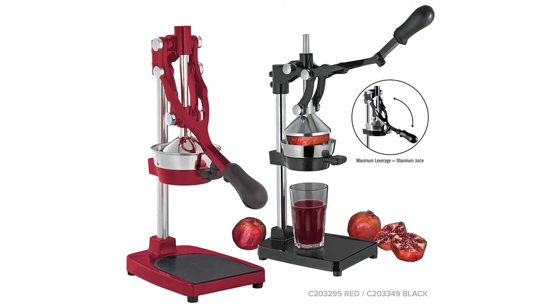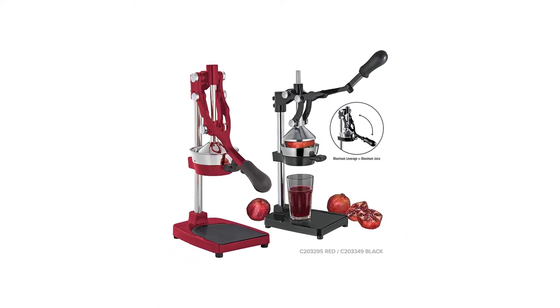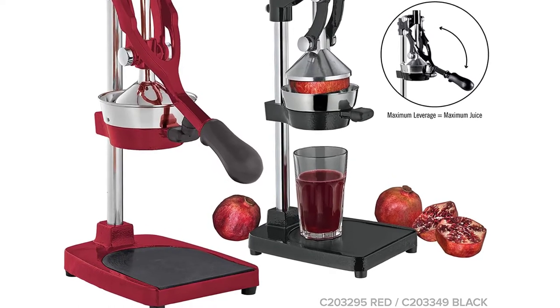To extract the pomegranate juice, place a glass on the base and place half a fruit on the raised cone, then press the handle down. Cilio is a well-known brand headquartered in Zollingen, Germany, and it is known for its top-quality workmanship.